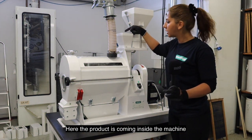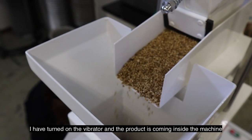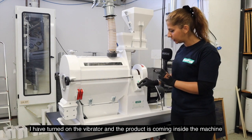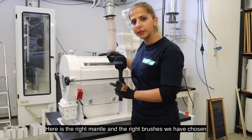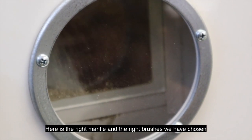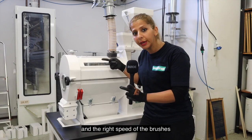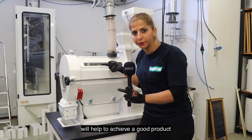The product is coming inside the machine. I have turned on the vibrator and the product is coming inside the machine. Here is the mantle — the right mantle and the right brushes we have chosen — and the right speed of the brushes will help to achieve a good product.